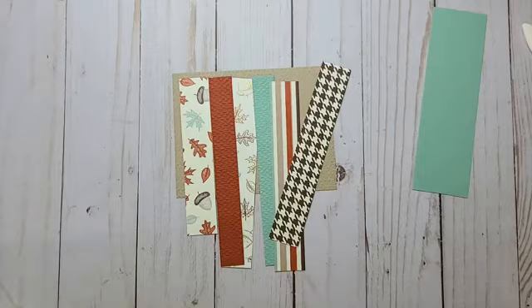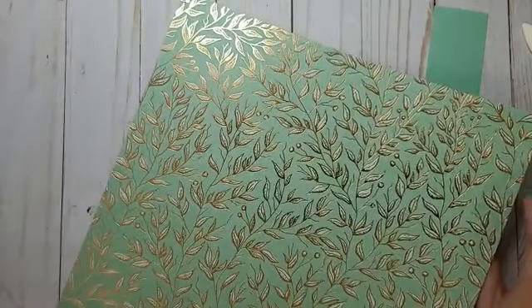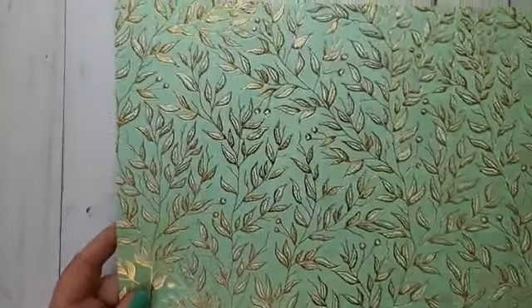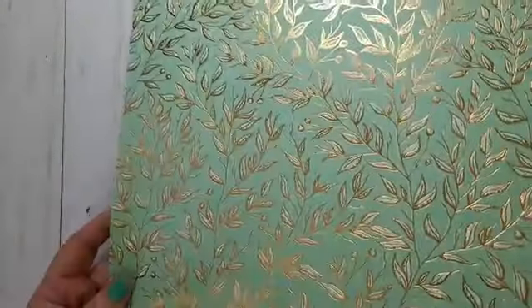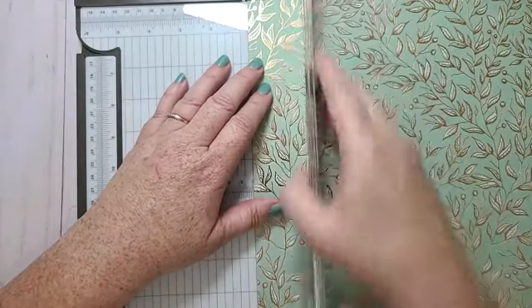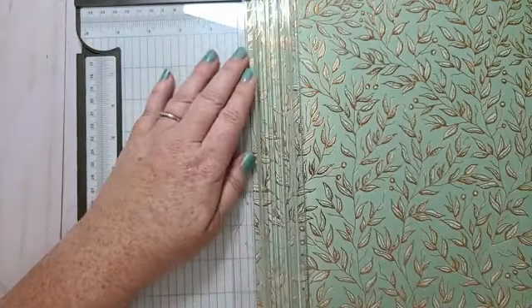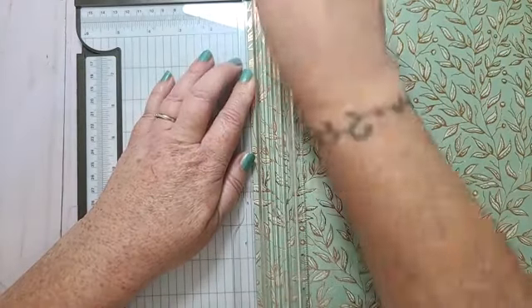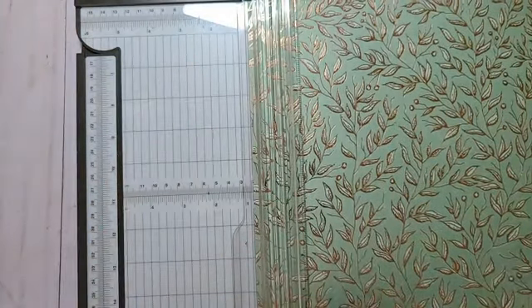This pretty foil paper — I'm going to bring my trimmer back and cut this at three quarters of an inch, because I don't want all of my strips the same width.